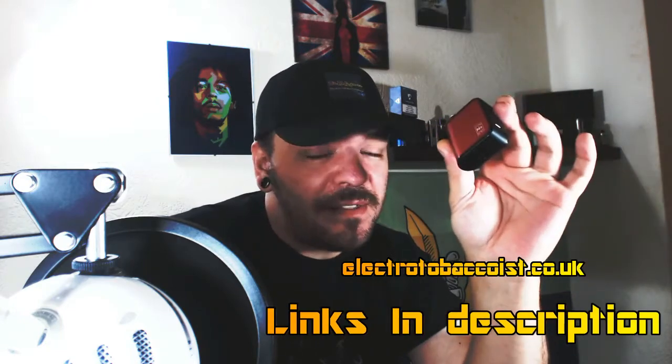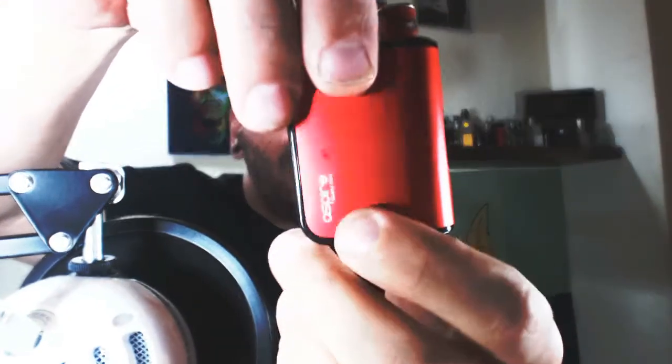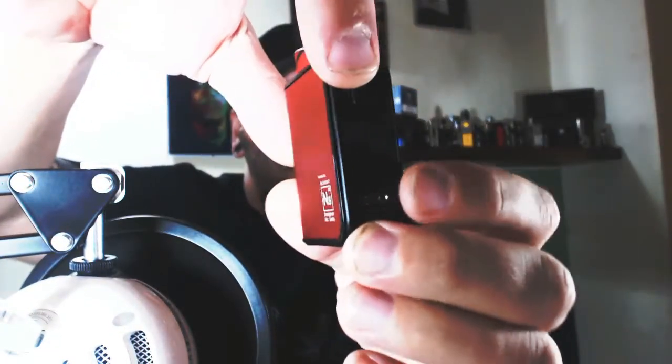I picked this up from Electro Tobacconist here in the UK for £19.99, plus £10 for three pods. It's a nice little dainty system - I've got mine in red. Five clicks on, five clicks off. I've got my signature chameleon drip tip in the top. It's a very nice little dainty stealthy system with a 900 milliampere internal battery you charge via USB.